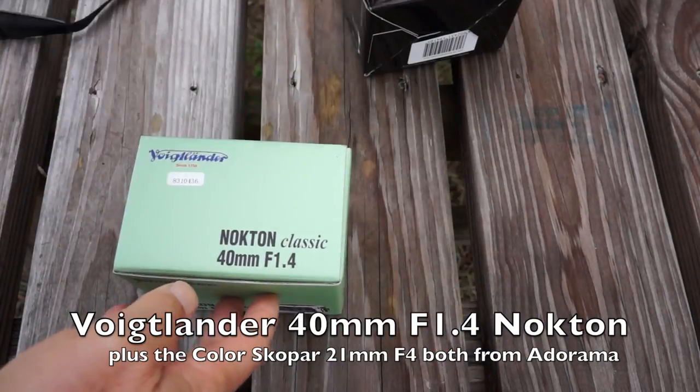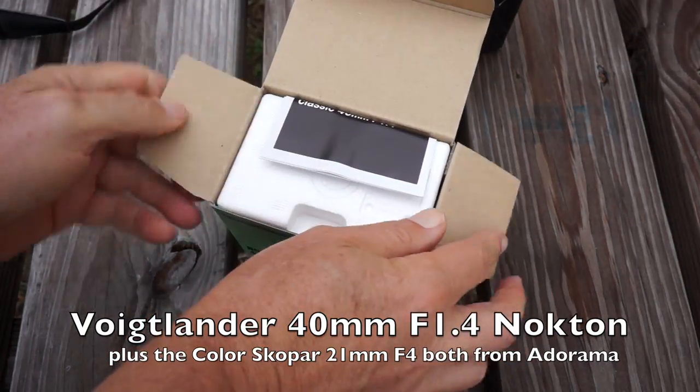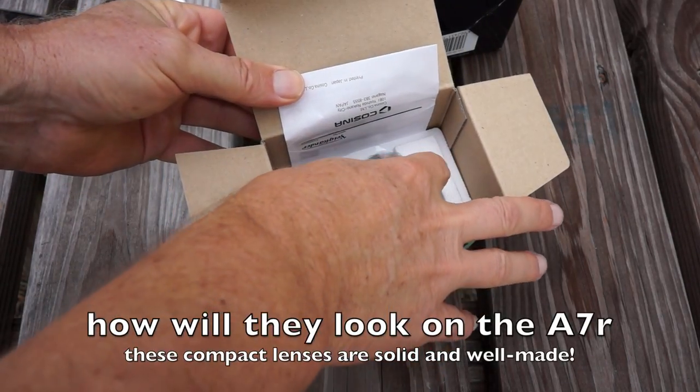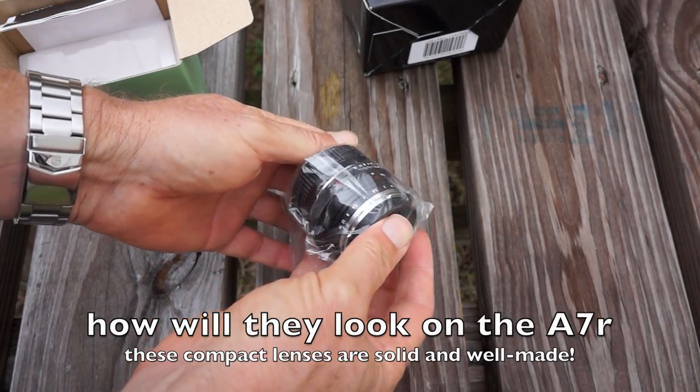A couple of things that folks complained about when the Sony A7 and the A7R came out, and even when the NEX cameras came out, was the size of the lenses. Lenses are too big, and especially full-frame lenses are usually pretty big and heavy.